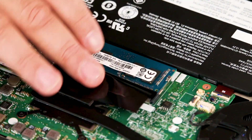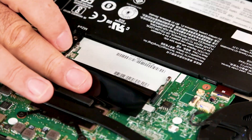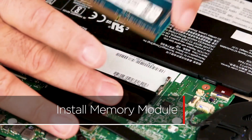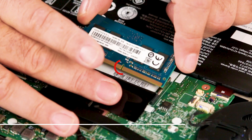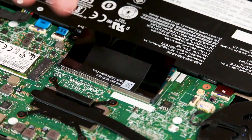Lift the Mylar and press outward on the clips to release the memory module. Pull the memory module out of the slot. Align the notch in the new memory module with the tab in the slot. Insert the new memory module into the slot and press down to lock it into place.